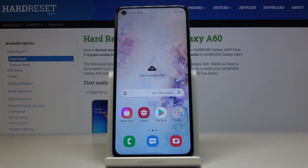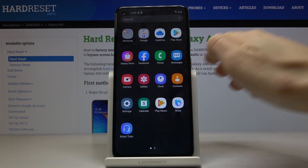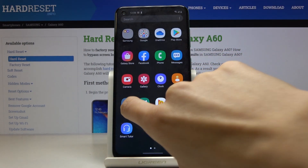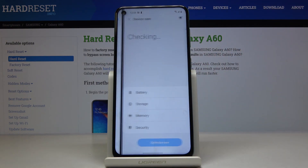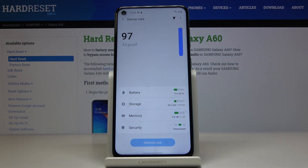Here we've got Samsung Galaxy A60 and let me show you how to perform a virus scan on the following device. First, you have to open the list of apps, then find and select Settings. Now locate and open Device Care, and here you will notice Security.